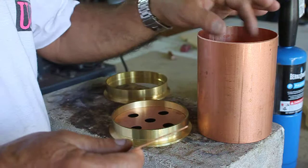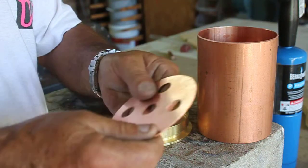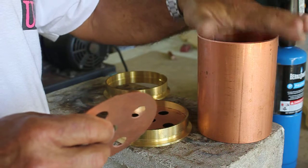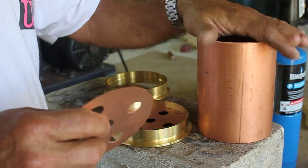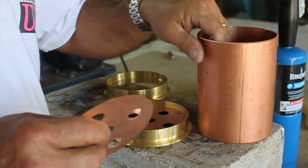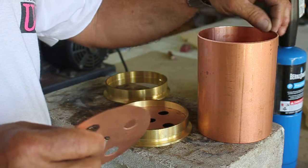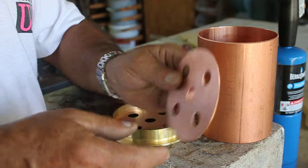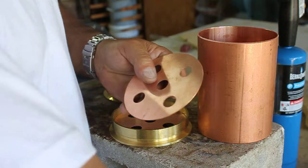We had this cut at four and a sixteenth of an inch instead of four inches because I was getting some variation in the inside diameter of this pipe. Rather than struggling with that, I figured I'd make these a little bit larger and just take them over to my edge sander and sand them down.